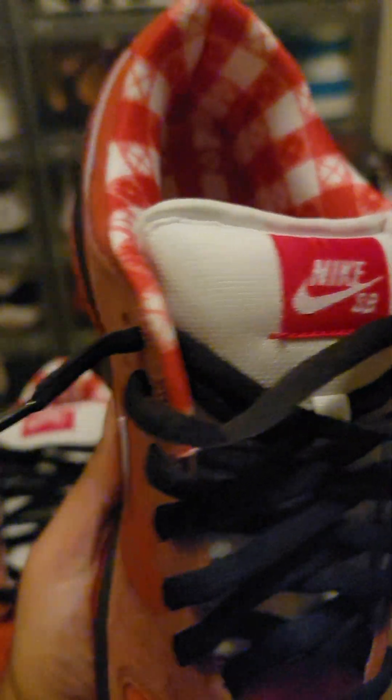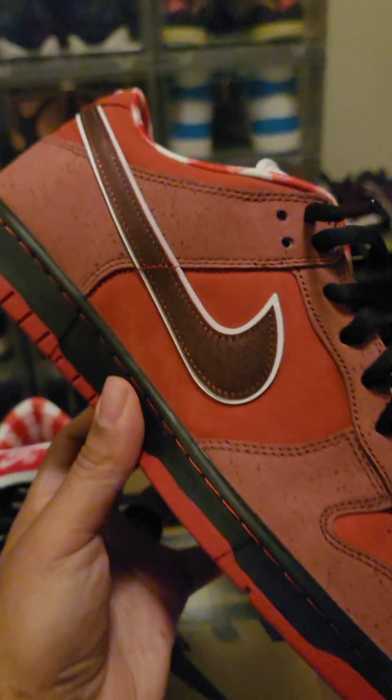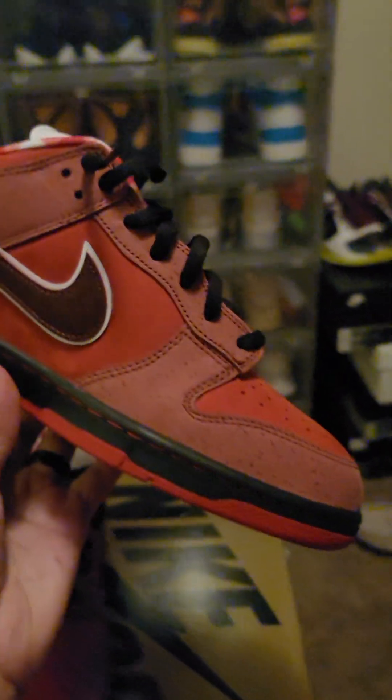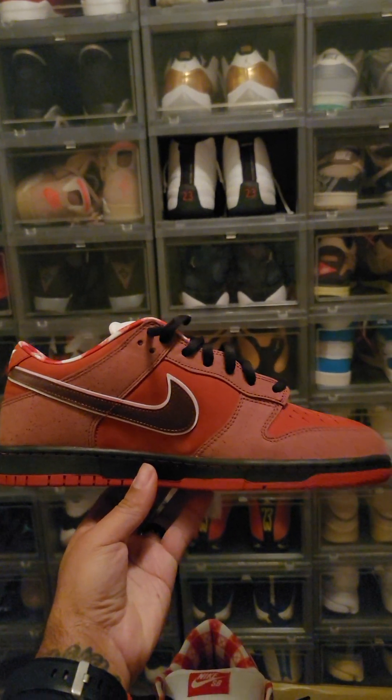Got that Nike SB tag on this one — clean. A little stitch hang — that's okay. And onto that medial side — look at the shape, y'all, so beautiful.